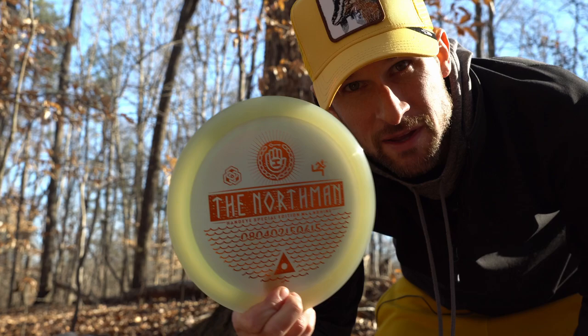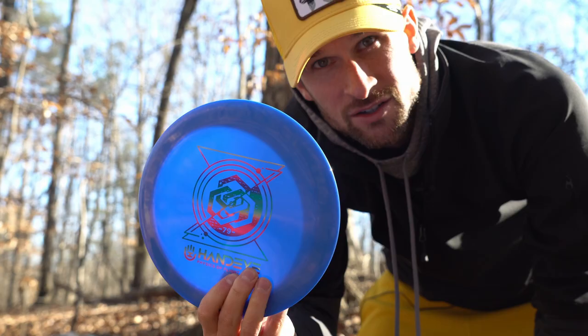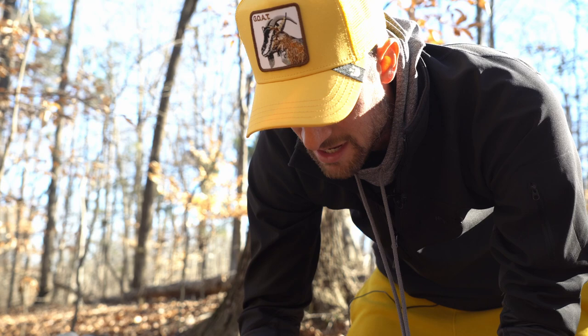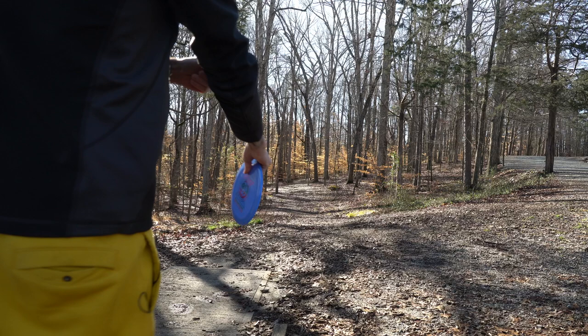Today we're going over the Hand Eye Supply box. We've got the Northman — this is a glow Northman, I believe it's a 10, -1, 2 — so we should be able to do some fun stuff with it. We've got a Sergeant, which we've thrown before, and then we've got a Mercy, which is kind of a neutral understable putter. This is what we're putting with today, playing out here at Squirrel Lake.